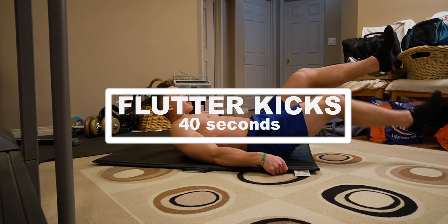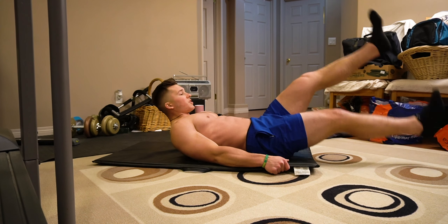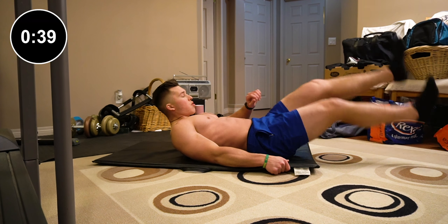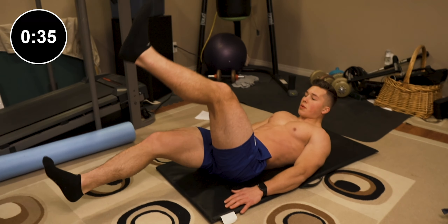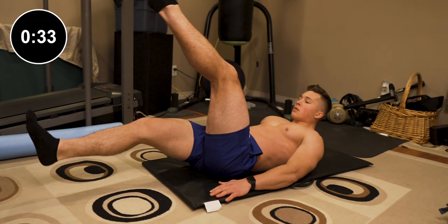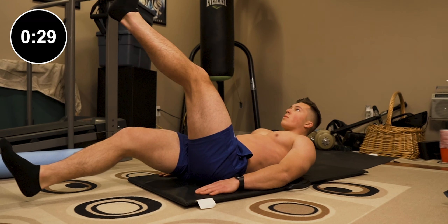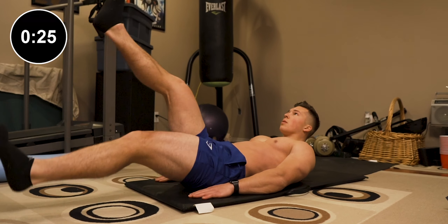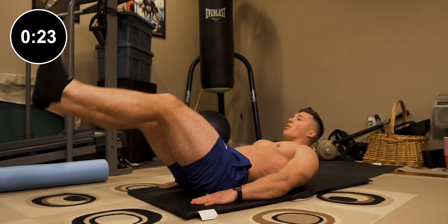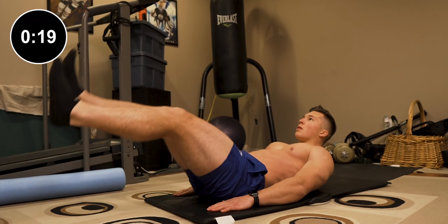Keep breathing — we're doing this for 30 seconds. Keep your core tight. If you can't keep your legs elevated throughout the whole exercise, put your legs down and just do normal crunches. Keep that intensity high, keep going, keep working your best. No rest if you don't need to — hop right into jump squats.